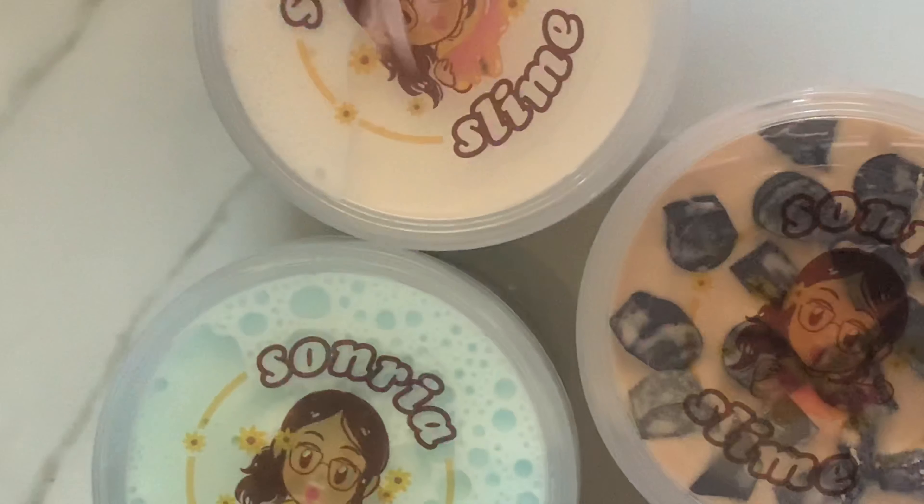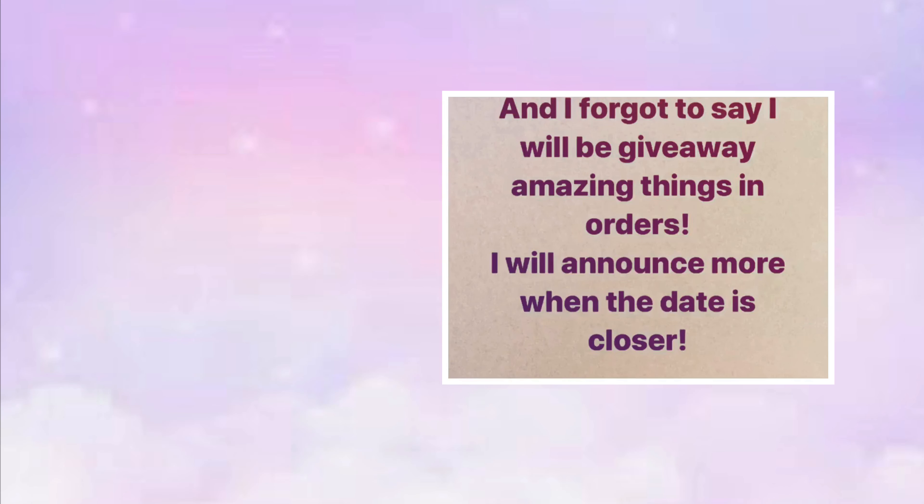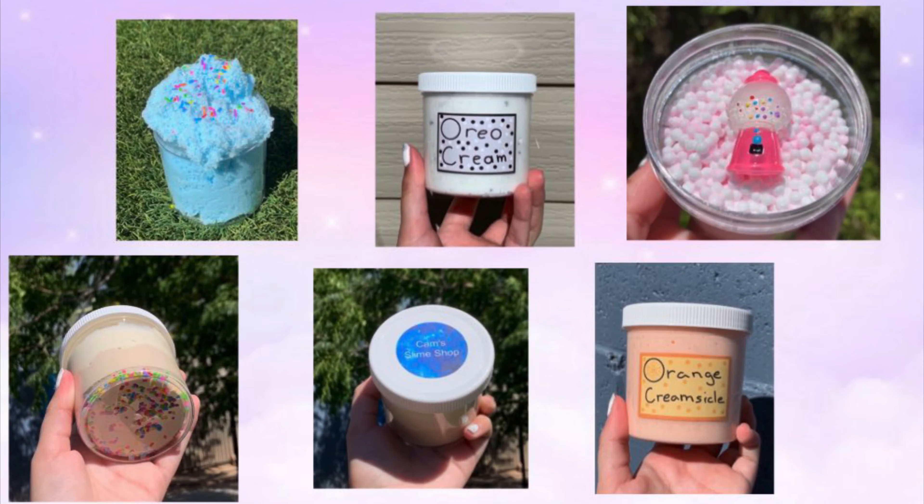I'm sorry I wasn't able to post, but that's because I'm going to be opening my slime shop on July 8th, which is this Wednesday — my birthday, my 13th birthday! I'll have lots of slimes: six different types, all different textures with super cute add-ins and amazing charms. I really love all the slimes that will be in my shop.